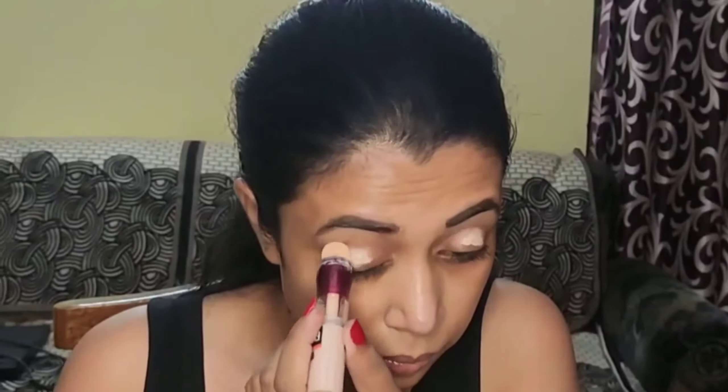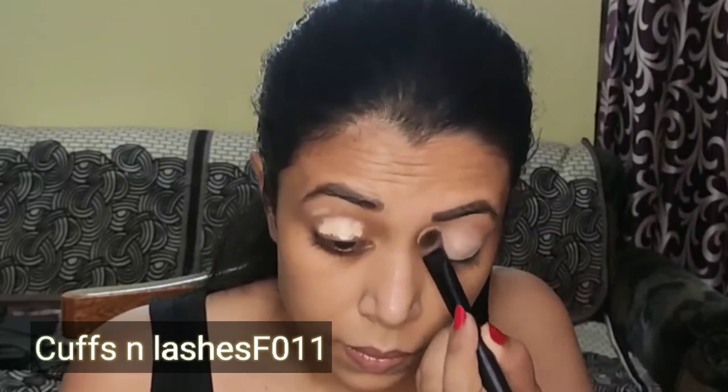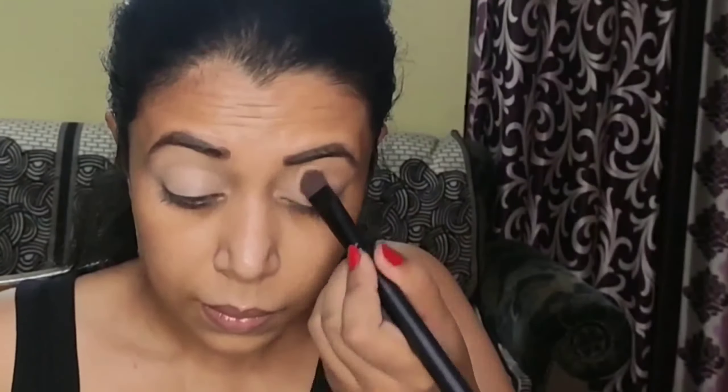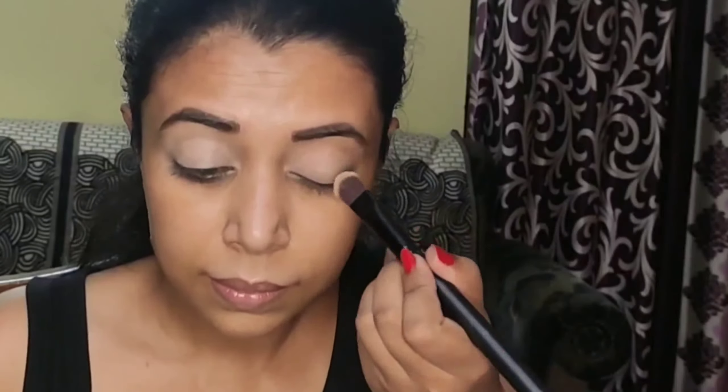Next, to cancel out the darkness on my eyelids, I will prime them using the Maybelline Instant Age Rewind Concealer in the shade 120 Light, applied with its brush tip applicator. Then I'm going in with the Deep Angle Concealer Brush from Cuffs and Lashes to blend out the concealer on my entire lid space. Next, to set the concealer and prevent it from creasing, I'm using some Loose Translucent Powder from Sugar Cosmetics, packing it onto my eyelids with the same brush.